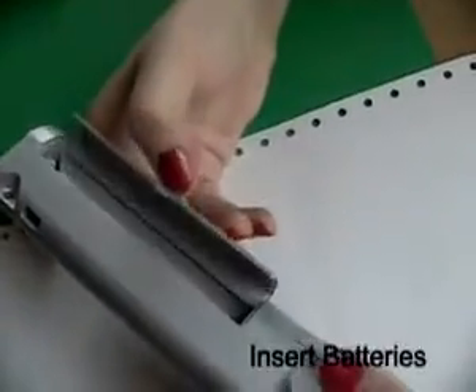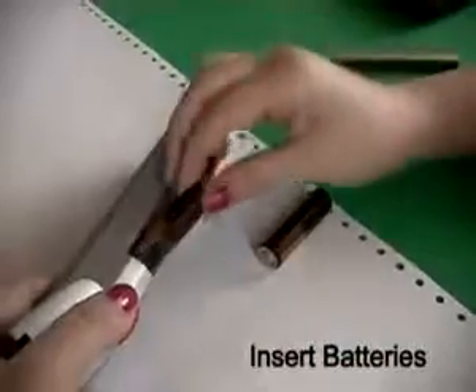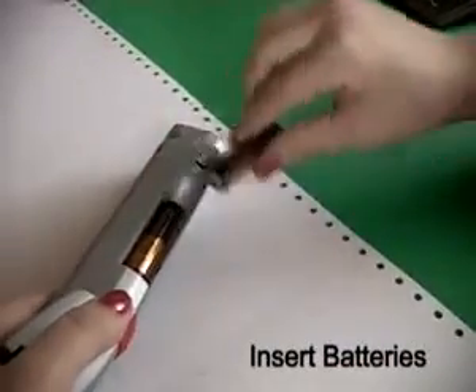Rainer SpeedyJet. It's easier than writing. Open battery cover, insert batteries and close cover.